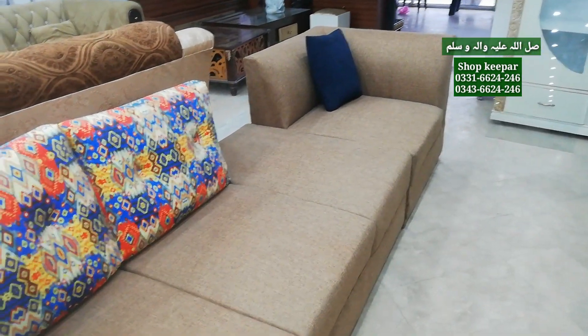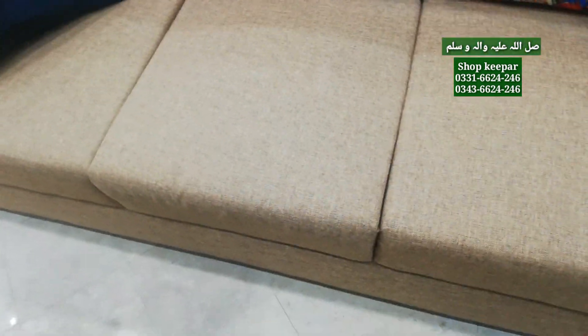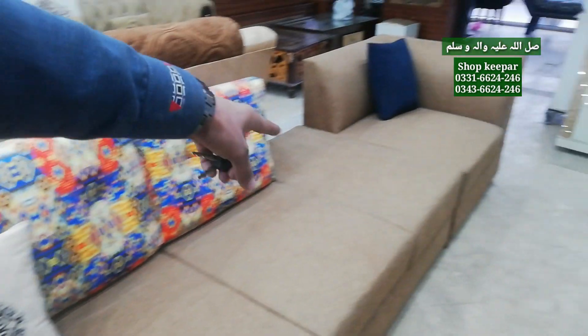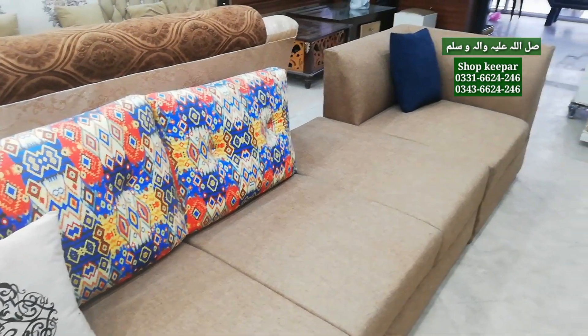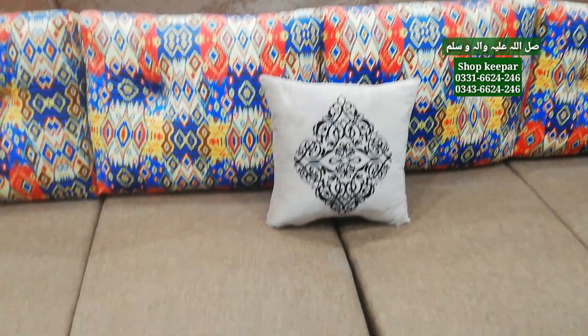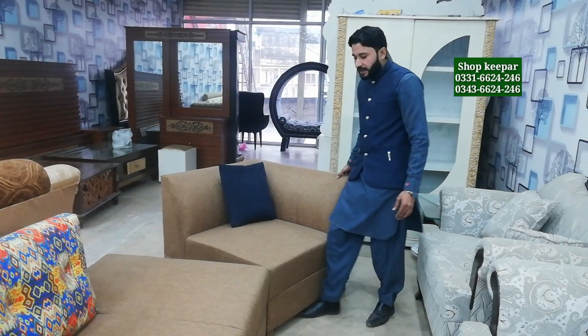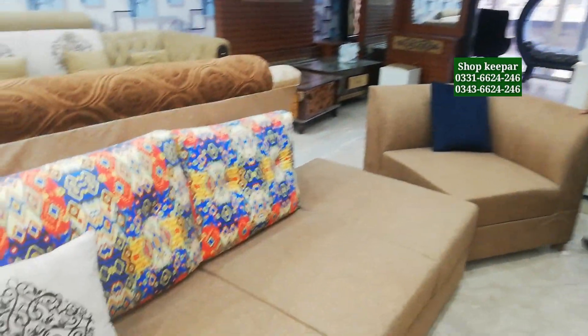This is a very good sofa — this is a corner sofa. What is the latest design of 2020? This is a 7-seater — or a 6-seater with a simple seat. This extra piece can be used as a stool. It can be used on either side — it is adjustable. This is the corner.